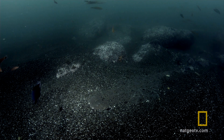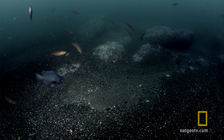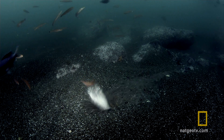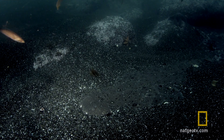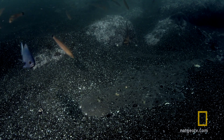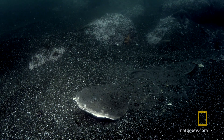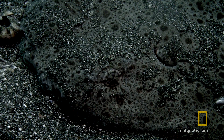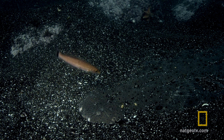This means the angel shark is perfectly designed to lie in wait, motionless, until a fish comes just a bit too close. The attack is lightning fast — a tenth of a second. As the mouth opens, it creates a powerful suction to pull in the prey.